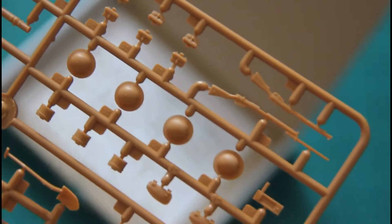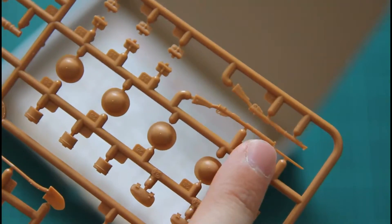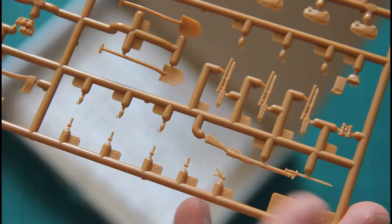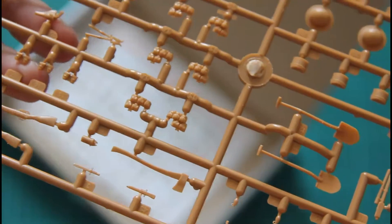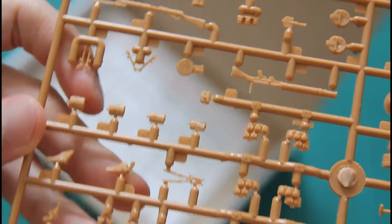Next we have another sprue dedicated to various accessories and guns. Here you can see for example a rifle molded as one piece, shovels, and some other minor tools — all molded in quite nice quality, so I have nothing to complain about here.